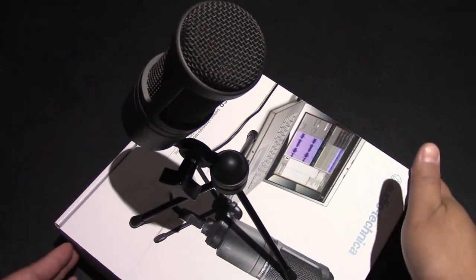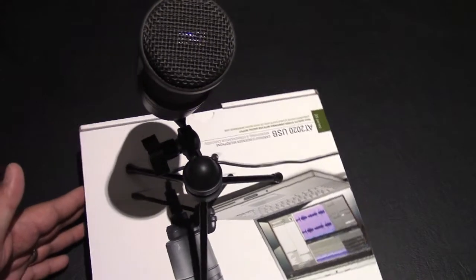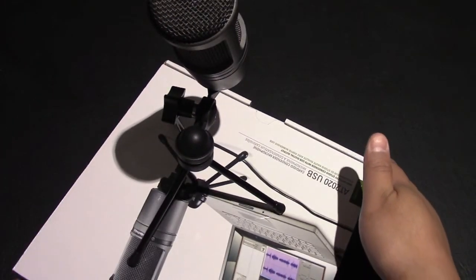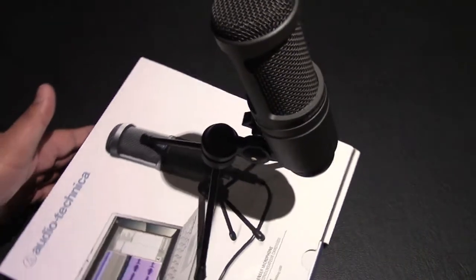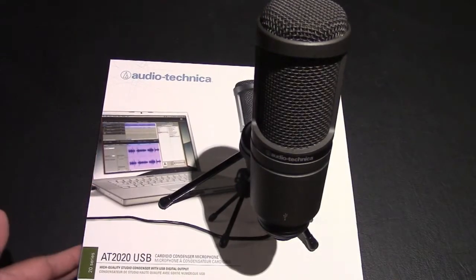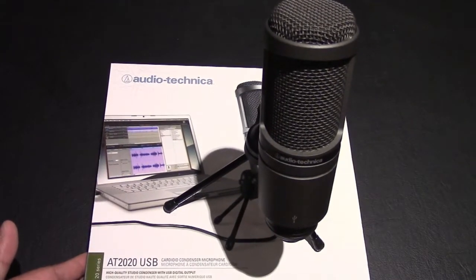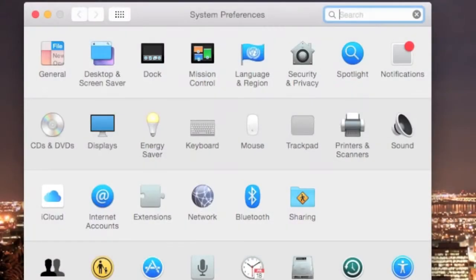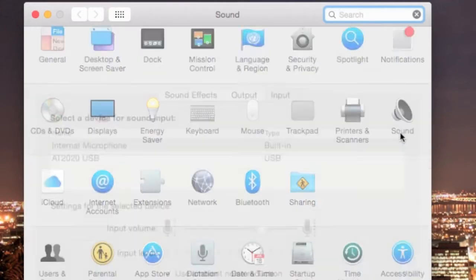I'm actually using this mic right now doing my voiceover. I have it all set up and I notice a big difference compared to the microphone on my Mac. Really easy setup — basically all you're doing is going into your system preferences, going over to Sound.